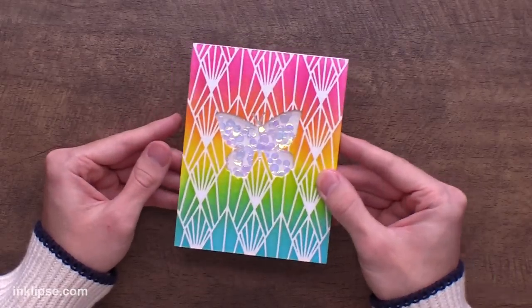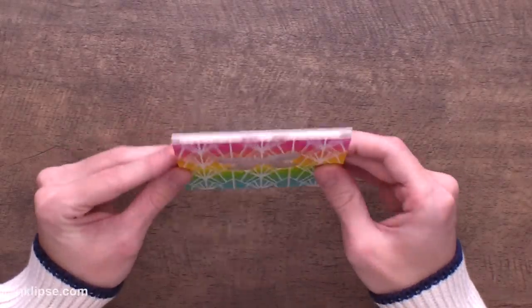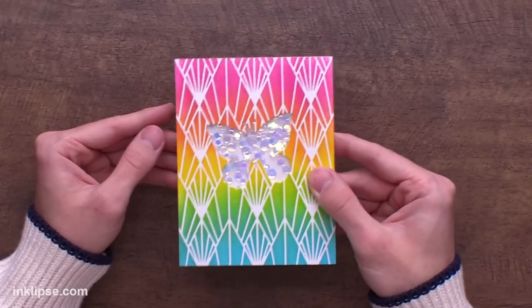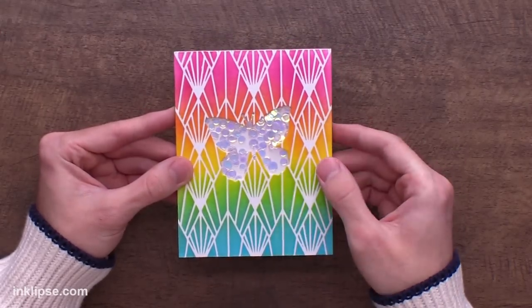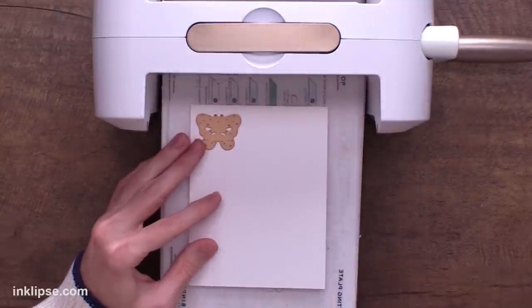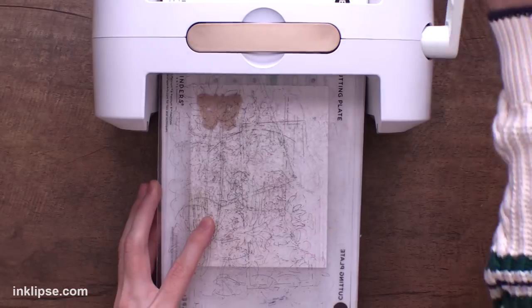I'll line it up and adhere this right down onto my card. You want to make sure you press everything down and make sure that foam is fully adhered to the surface before you start moving and shaking anything. Once adhered, we can give it a good shake and you can see just how fun and interactive this butterfly shaker is. Everything goes down and then you can shake it around - I love all that shine in there. Then I'm going to grab a piece of stark white cardstock and die cut the little mini butterfly out twice so we can layer them up on the shaker card.